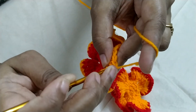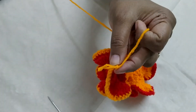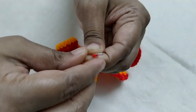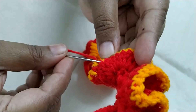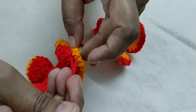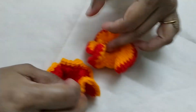Join to the first single crochet, chain one. Now we will weave in all the tails inside the stitches so that they are not shown. Cut the remaining yarn. Thank you. So this completes our flower.